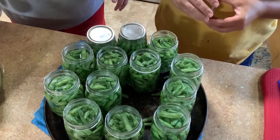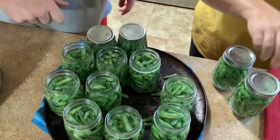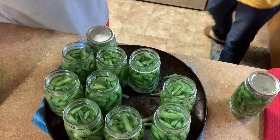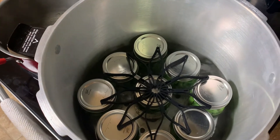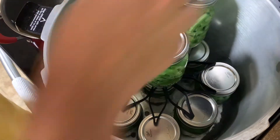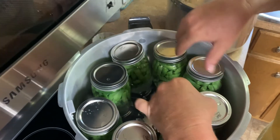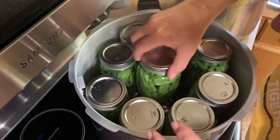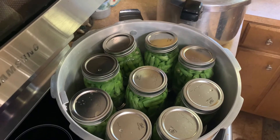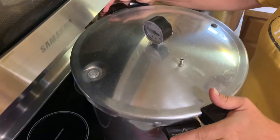Now we're back to getting the lids and flats on. We're going to get all the rings screwed down hand tight — remember, hand tight. We're going to start stacking them up. She'll get the first layer in and then put another layer on top. When double stacking in a pressure canner, you want to put this little rubber spacer between them so you're not just sitting on top of your other jars. We've got 18 pints in there. We're going to lock this down — 20 minutes on these.